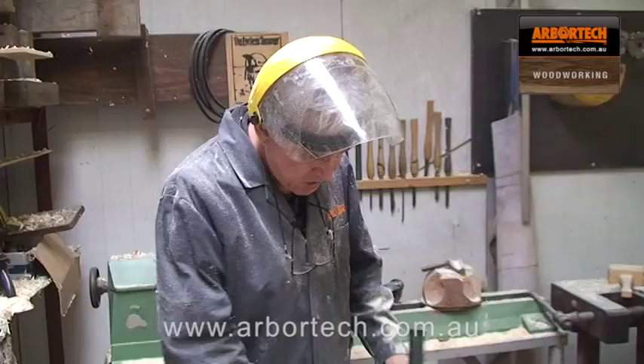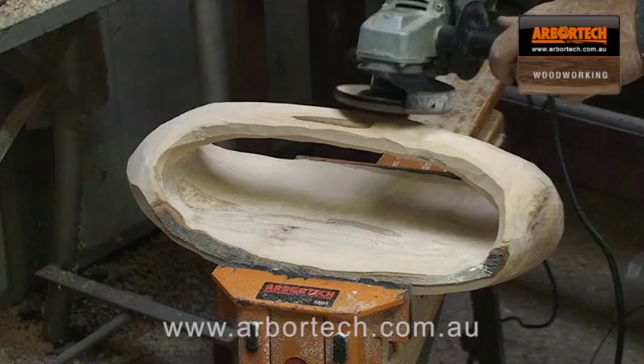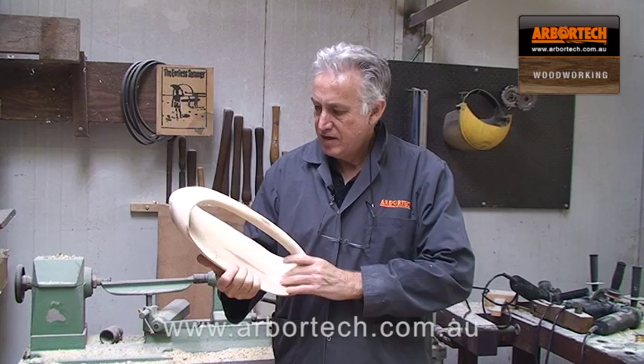I'm pretty close to the shape now, but what I'm going to do is use the Turbo Plane just to round it off and get very close to the final shape. So that's the basic shaping done. Now I'll just use sanding to do the fine shaping and the finishing.